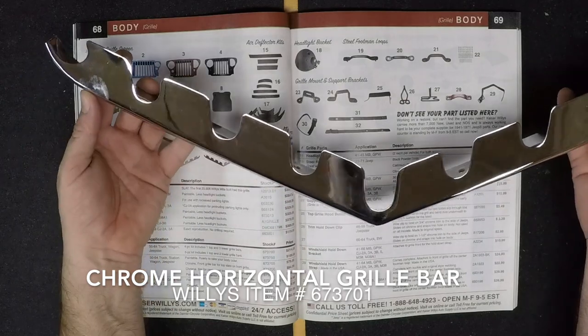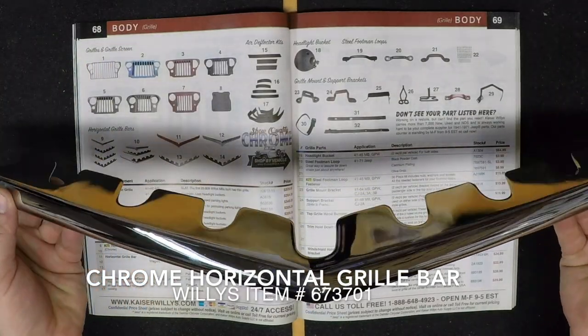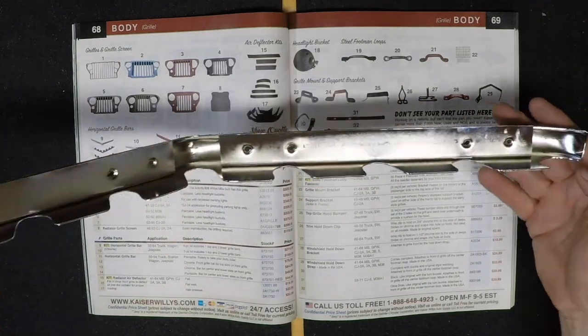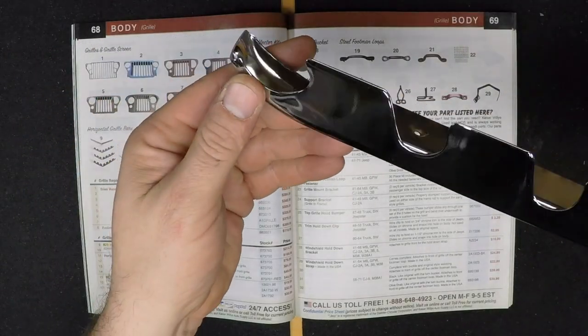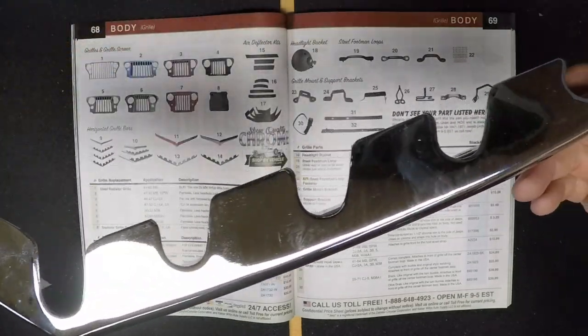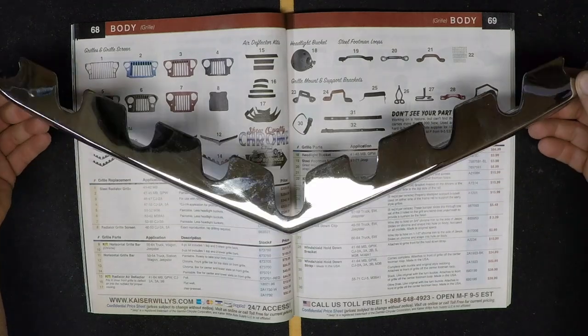The first piece of chrome we're looking at right here is a chrome horizontal grill bar. This particular one is for the center and lower grills of 1950 through 1964 Willys truck, station wagon, and the Jeepsters. We also offer this in a four-piece grill bar kit, a three-piece grill bar kit, and of course the upper chrome horizontal grill bar for the top as well.